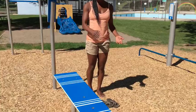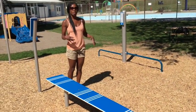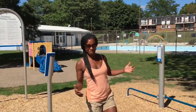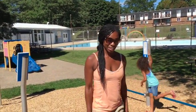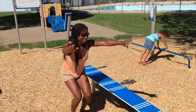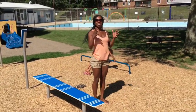This is the plank jump bar, and the idea is to jump up and off repeatedly to stimulate your quadricep muscles, your hamstrings, and your glutes. Jumping up and landing in a squat each time.